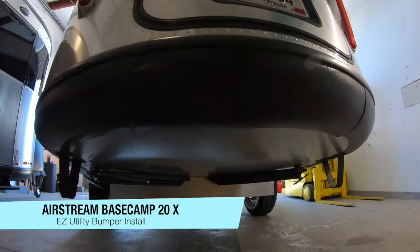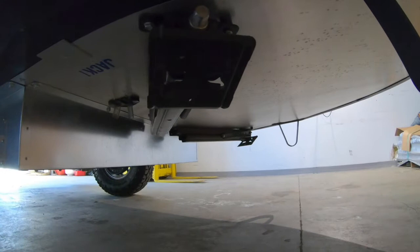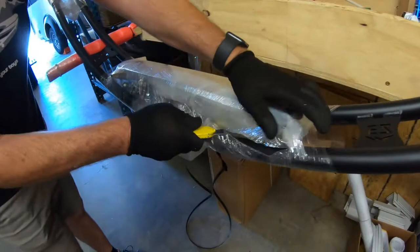Hello and welcome to a quick installation video of our easy utility bumper on an Airstream Basecamp 20X. The 20 is a little bit more involved than a 16 because of the inclusion of this belly pan, which covers your access to the frame rails that you need to get to in order to install the bumper correctly.